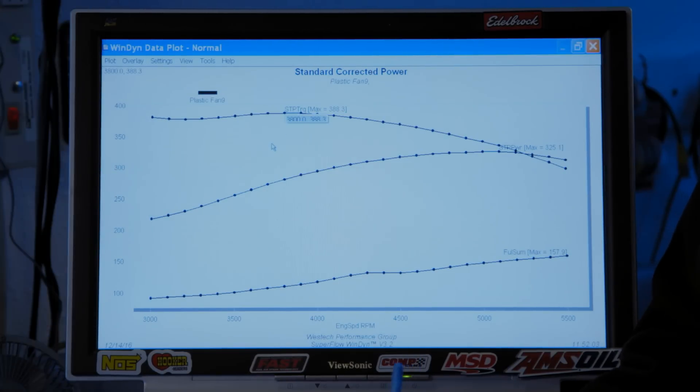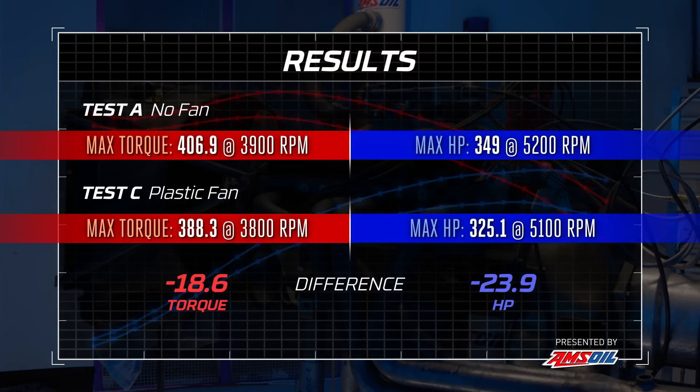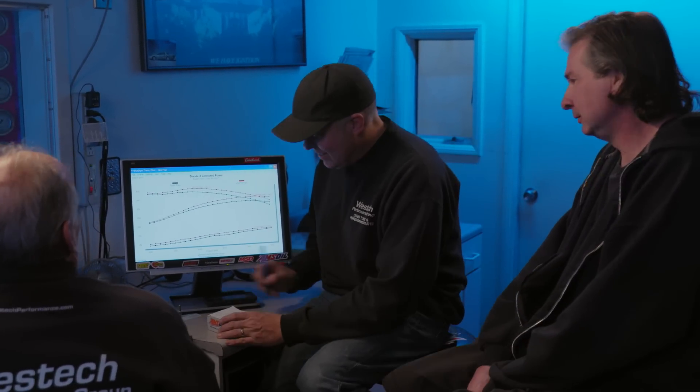That's hideous. We just made 388.3 pound-feet at 3,800 and the horsepower is 325.1 at 5,100. That is pathetic. We just lost 18.6 pound-feet of torque and 23.9 horsepower from no fan to plastic flex fan. That plastic flex fan is junk. You said 30 and I thought you were crazy — but it's not my first barbecue. Okay, steel flex fan next. This is a progression.